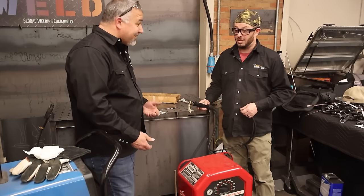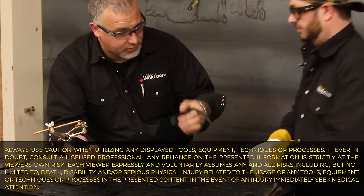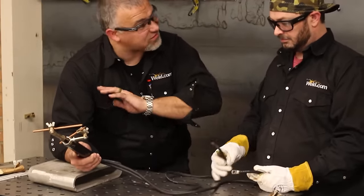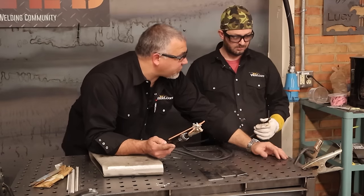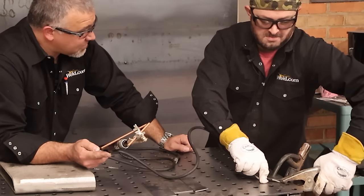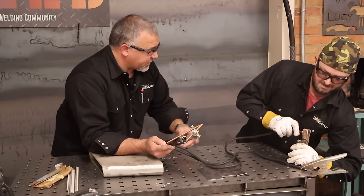We're going to hook up these two leads. Because we're running on alternating current at 50/50 balance, it does not matter which lead you hook to which — put one inside the stick stinger and clamp one inside the ground clamp. Idiot proof. We just have to make sure those don't touch once they're live.